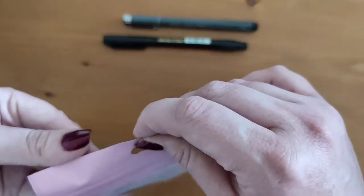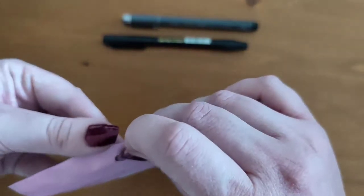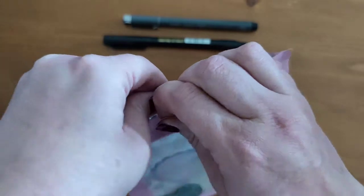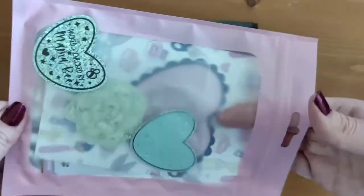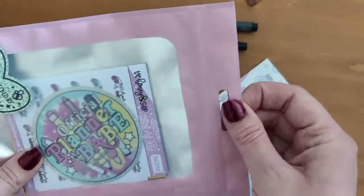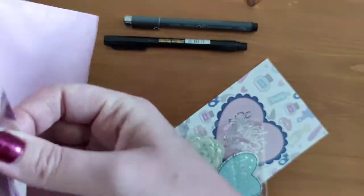It comes in this nice little package packed by Mama Bee — that's Shannon the shop owner's mother. They work closely as a family; it's a really nice, close-knit business with the sister working in it as well.